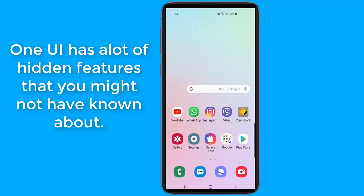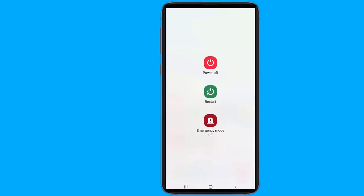Android One UI update for Samsung's latest smartphones brings a lot of new features to discover, and some of them hide behind the sub-menus. In this video I will show you a very useful hidden feature in your phone.